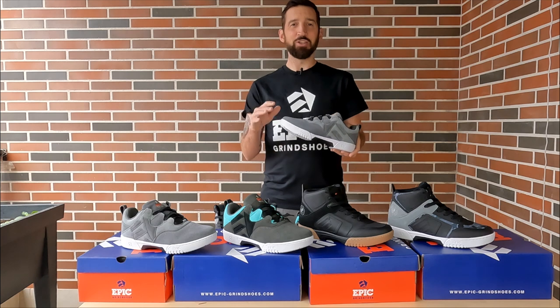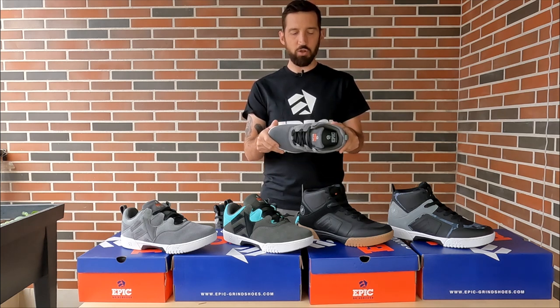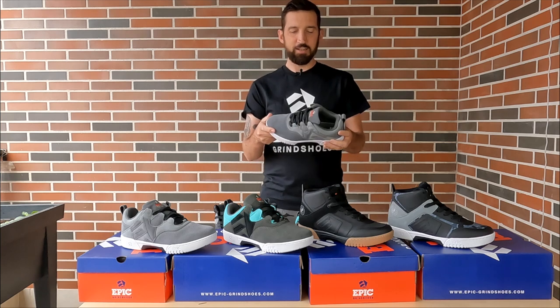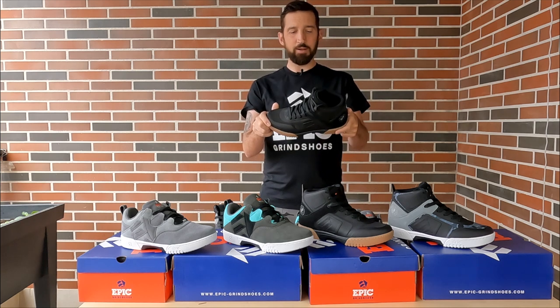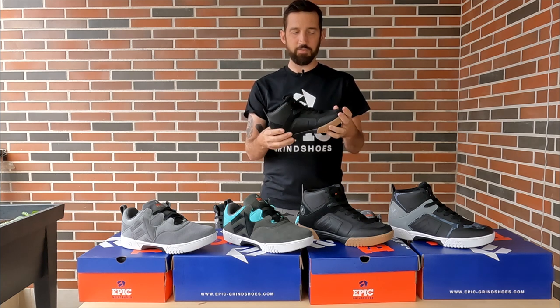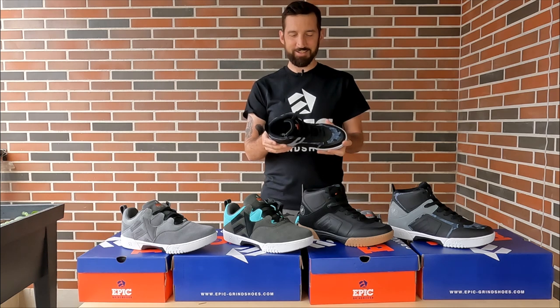How long will these shoes last? We went top tier on materials — we're using very thick abrasion-resistant suede, an anti-shock strong long-lasting sole, and fiberglass nylon grind plates, so this is the toughest of the tough. They are strong and scuff resistant. The high top also has TPU welding on the sides and toe which is very abrasion resistant, so you can really scuff these up and they'll last. The inner materials and padding foam are also high quality — this is a very expensive, high quality shoe production. They will literally last as long as you could imagine for a pair of shoes that involves jumping on things.